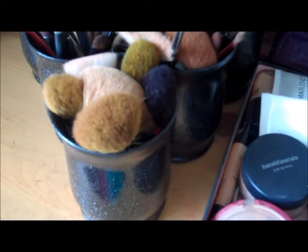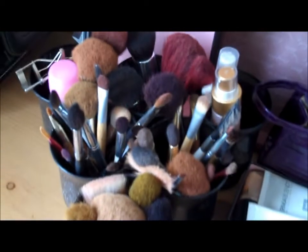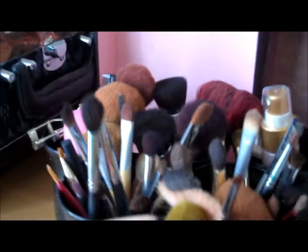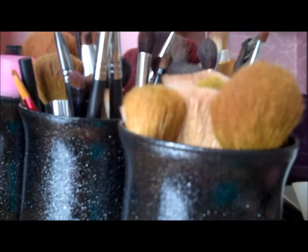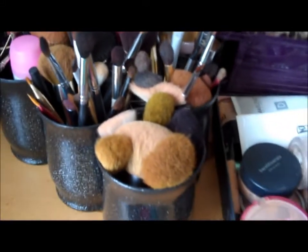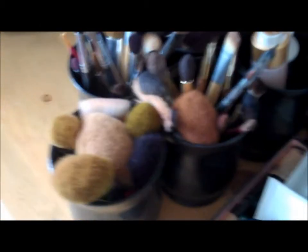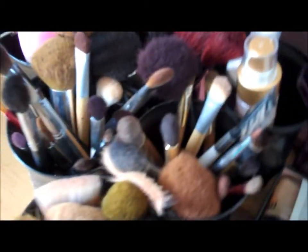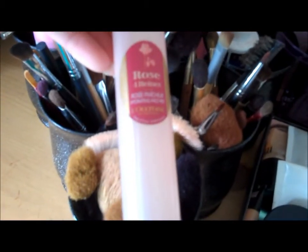Hey guys, it's Stephanie here and I just wanted to come through and show you a little makeup brush holder that I made. This is what it looks like. You can see there's black glitter cans. I actually took six of them together — they were actually little glass canisters — and I just glued them together so that they can hold all of my makeup brushes and some little tools and skin care prep things that I have.